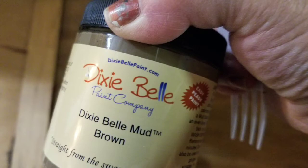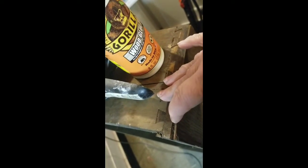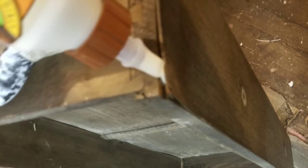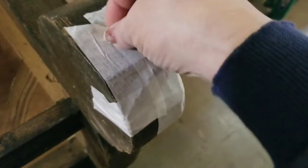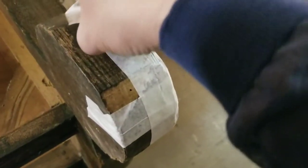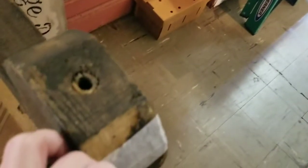With wood glue and Dixie Belle mud I got those taken care of. I started with a drawer that had some loose veneer — just squeezed a little Gorilla wood glue down in there. It was hard to get a clamp on it, so I used tape. I definitely used tape on the feet as well. There were rounded feet, but I had to glue the veneer down before I could use the mud to patch it smooth so I could paint it.